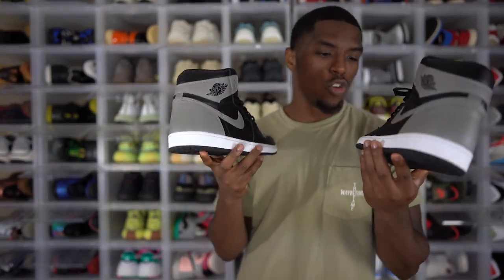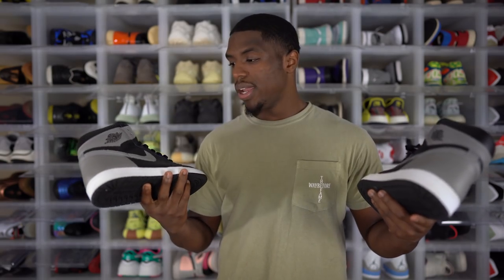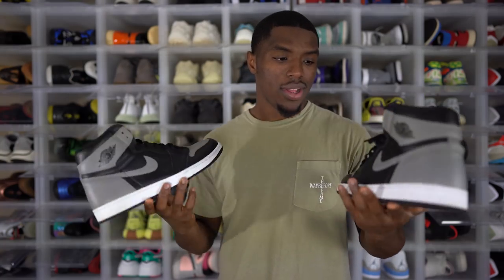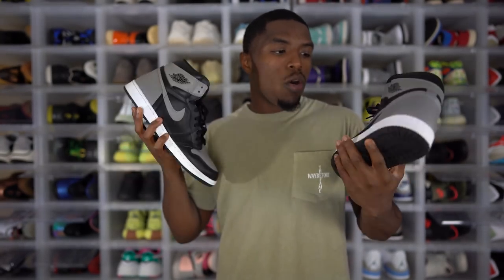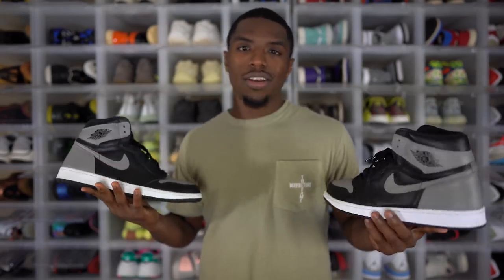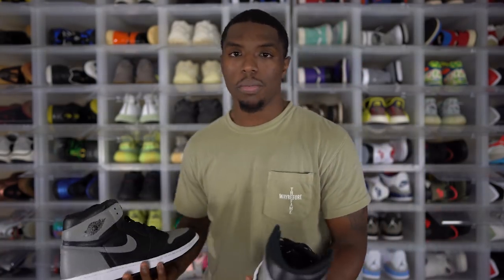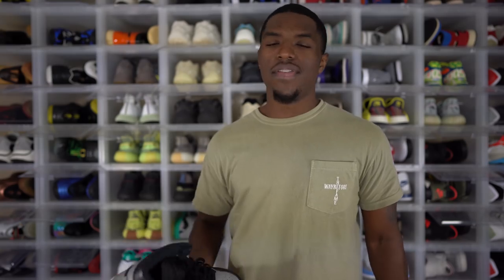Next up, we got a pair of Air Jordan 1 Shadows. I have never worn these shoes outside of the unboxing video. And that's my fault — as I'm looking at them now, this is a beautiful shoe. I like the black and gray with the white midsole. It can go with so much. I'm thinking about every outfit in my closet that would go perfectly with these. I have no excuse for not wearing these. The Shadows are always going to be a great cop, and I need to get my wear out of these.